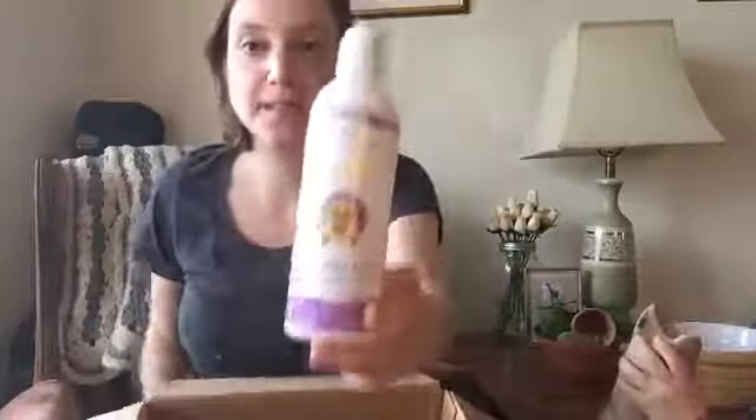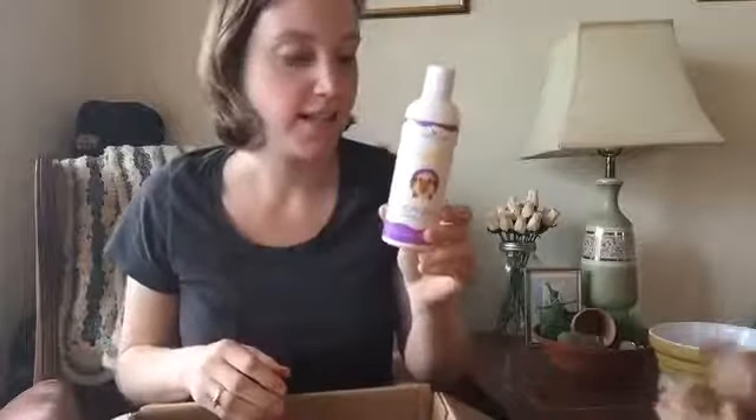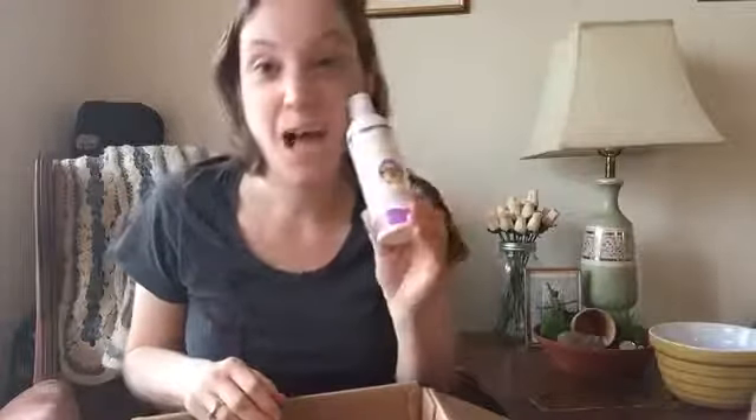First off, Kid Shampoo. I'm super excited about this. It is super gentle and I'll probably use it on their skin too. So that's awesome.